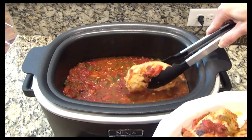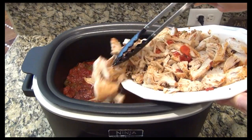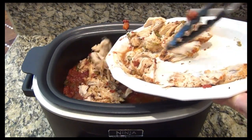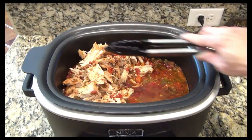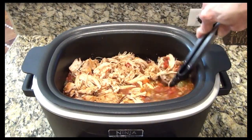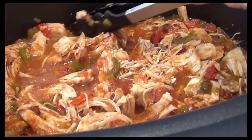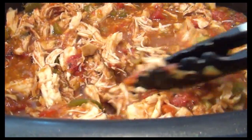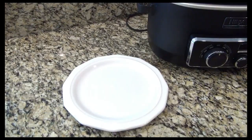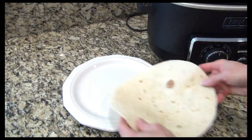I removed it to a separate plate, shredded it, then added it back in. You can tell this really makes a lot of chicken — I thought it would last for a while, but it did not. I gave it a really good stir, then let it sit for a bit just to soak up some of that liquid. This was packed full of flavor. There's so many different ways you can use this.